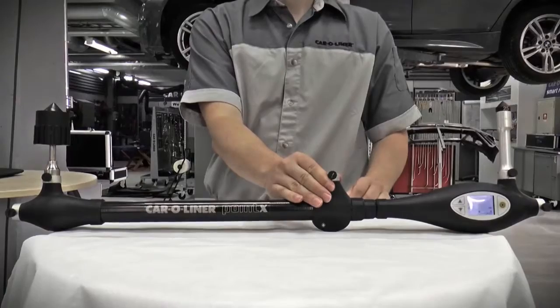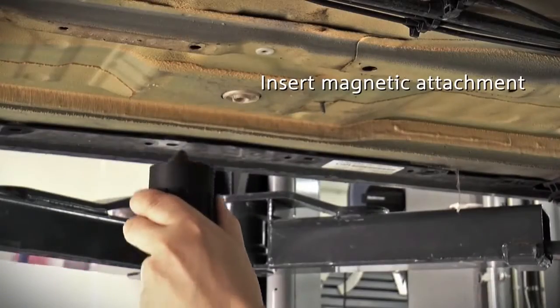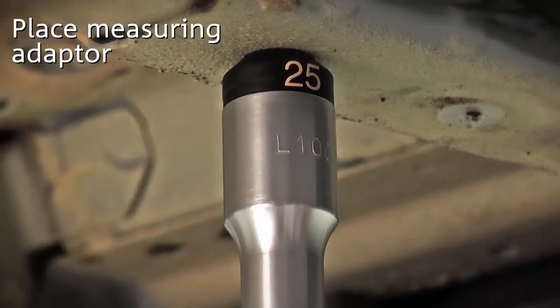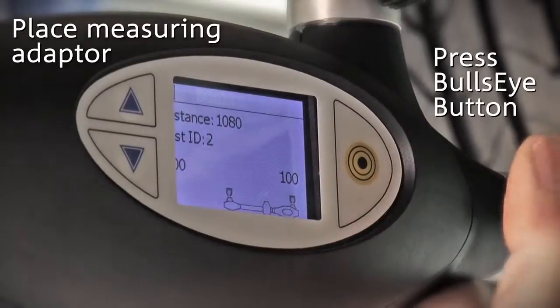The magnetic attachment's point is inserted into the chosen measuring hole. Push upward so that it snaps into place. Place the measuring adapter in the desired hole and press the bullseye button to measure.